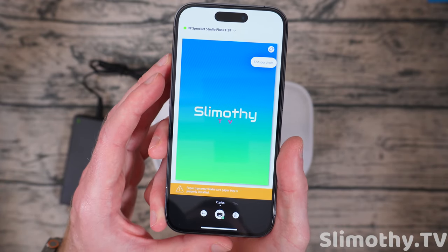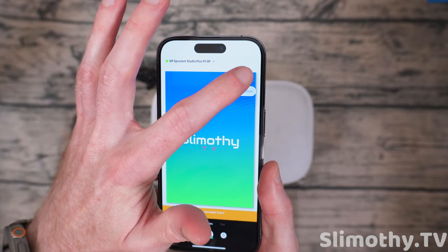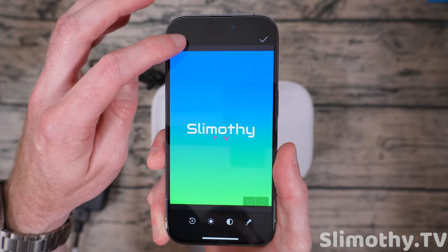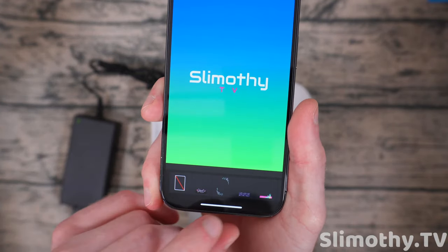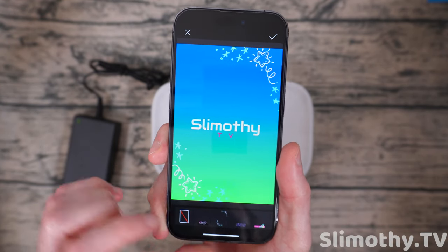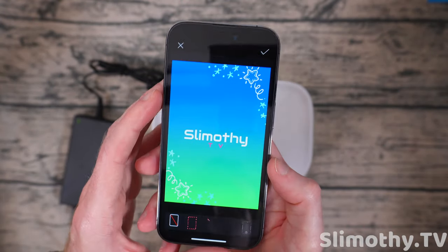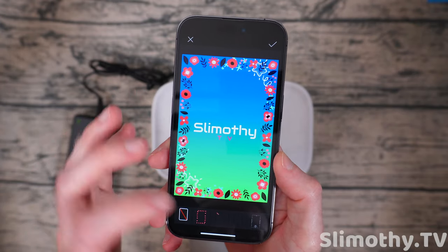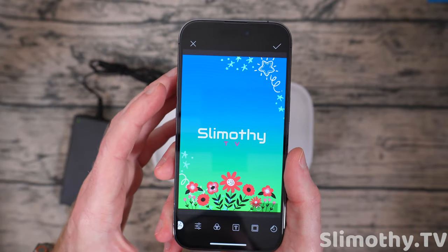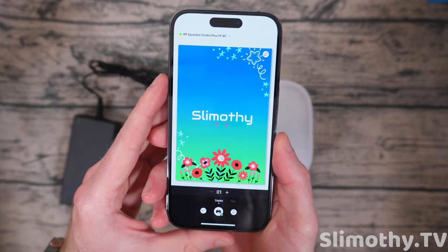I clicked on a photo and got a 'paper tray error — make sure paper is properly installed.' Before printing, you can edit the photo: quick touch-ups, cool borders, different frames. When loading the paper you do want to push it in until it clicks a little bit — that was my issue. Once fixed, you can choose how many prints you want. I'm just going to do one and hit print — literally that easy.